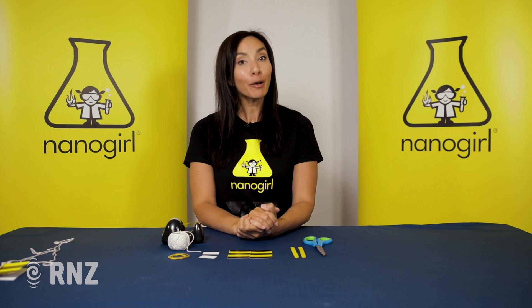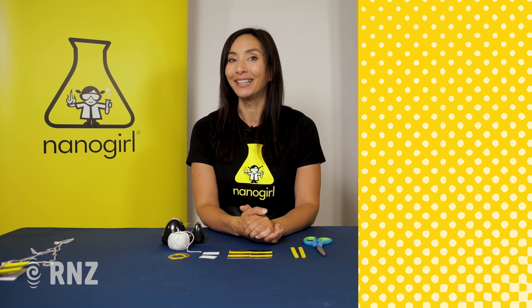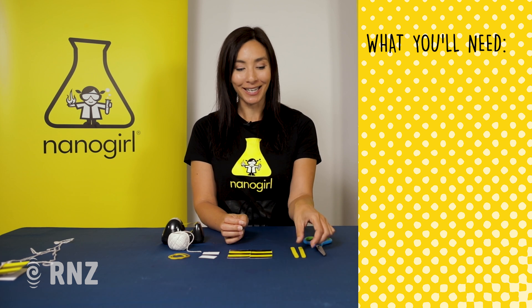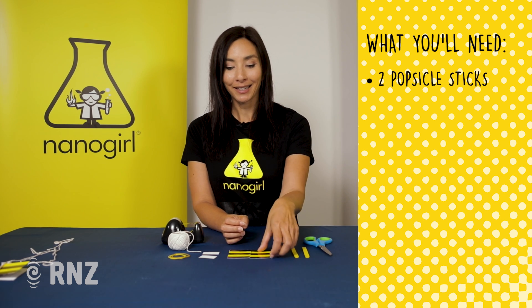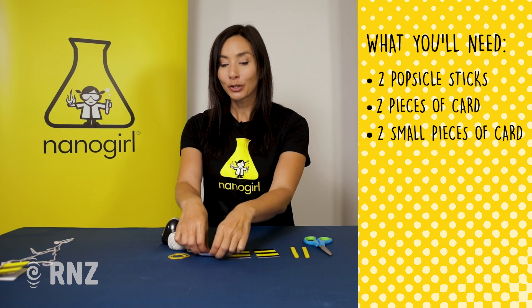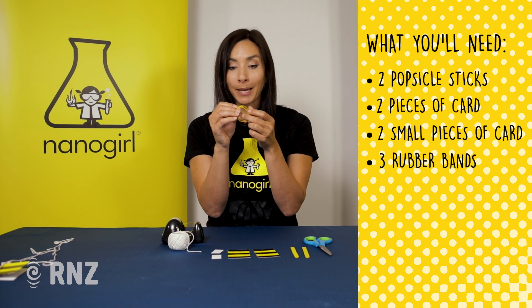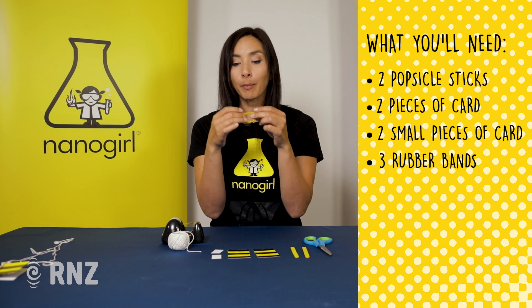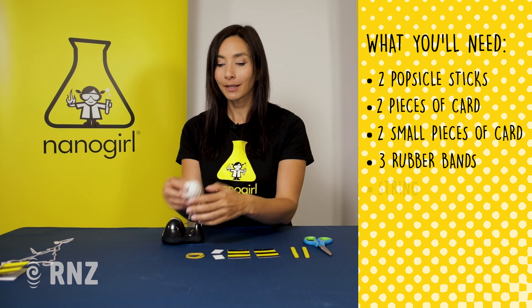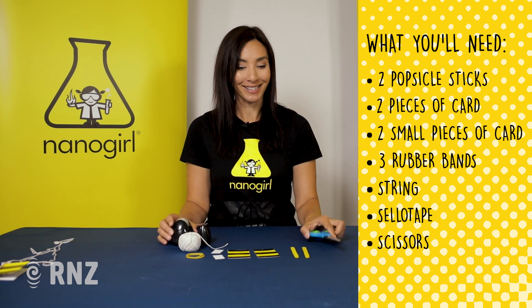Today we're going to do an experiment that helps you make an instrument that makes a buzzing sound just like a bee. For this experiment you are going to need two popsicle sticks, little bits of card — I've colored them in to be bee colors — two smaller pieces of card, three rubber bands (ideally one thick rubber band and two smaller ones), string, sticky tape, and some scissors.